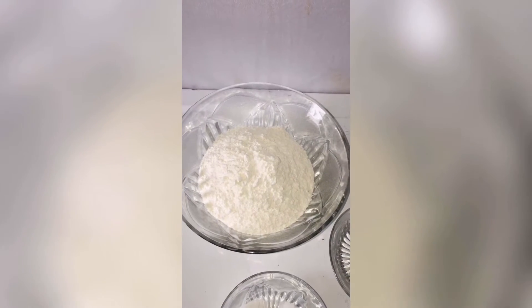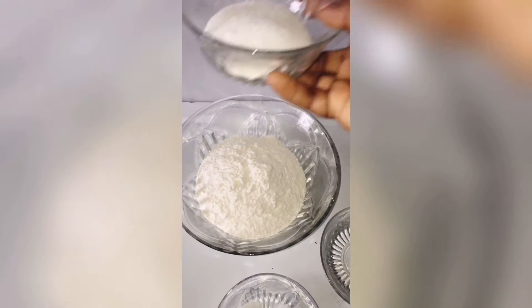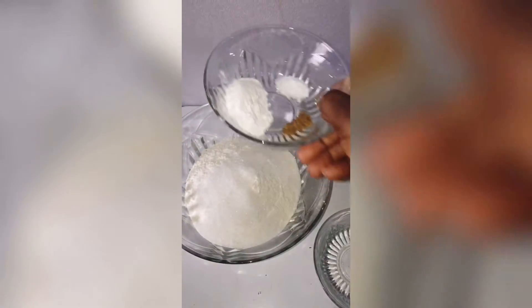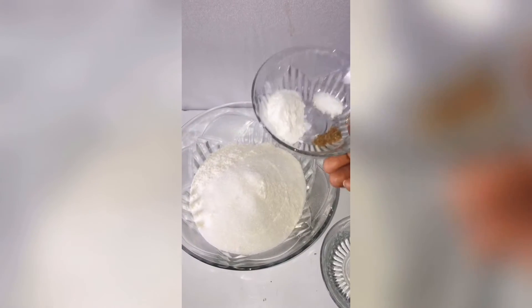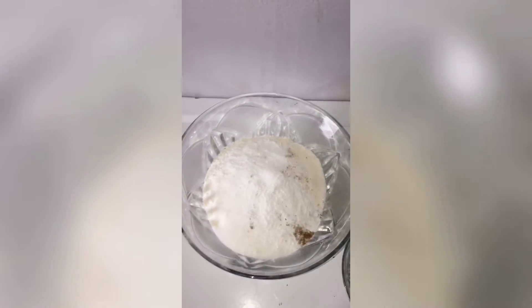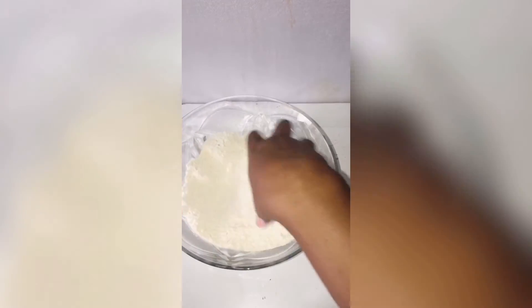I'm going to start off by combining our dry ingredients. Here is my sugar — I'm going to be pouring it in just like that. Then I'm going to go ahead and add my baking powder, nutmeg, and the salt, just like that, and give that a good mix.